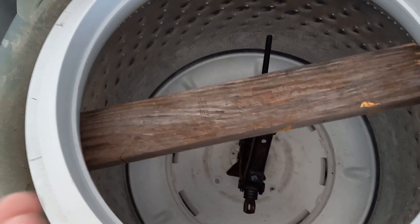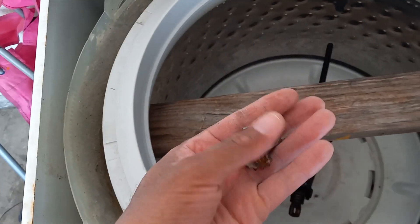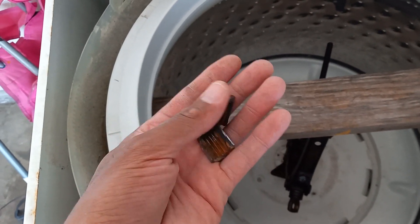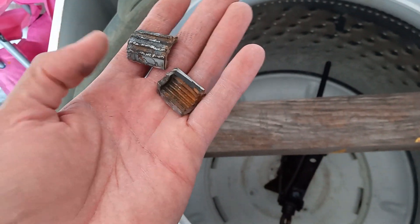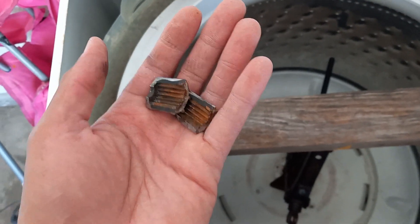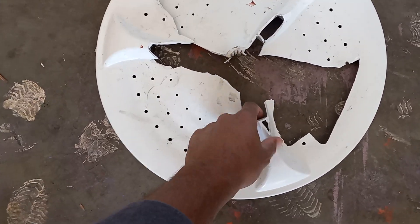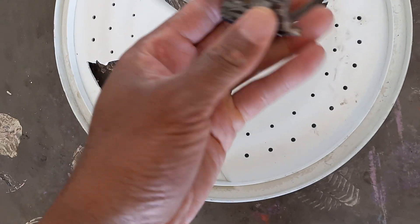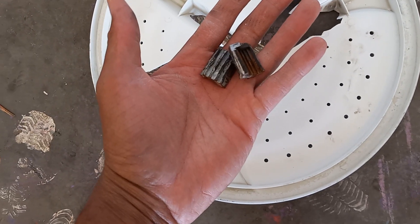We're also going to make a video about a stuck agitator because mine was so stuck we basically had to cut off the housing of the transmission shaft. It would not come off even with hot water or the airbag method we saw online. The agitator plastic actually crystallized and started breaking apart — it was badly seized and rusted, and it separated from the plastic piece when we tried to take it out.